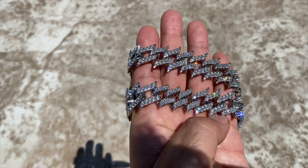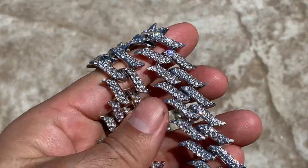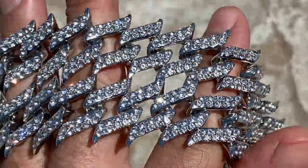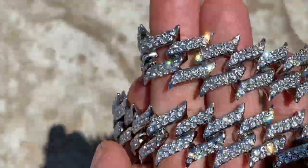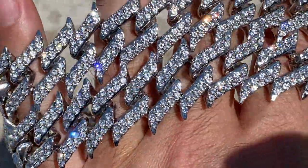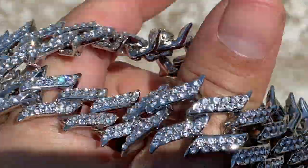Hey guys, check this chain out. This is a spike chain — it is 25 millimeters thick and 30 inches long. Nice chain, good weight to it, fully iced round cut stones. Here's the back side.